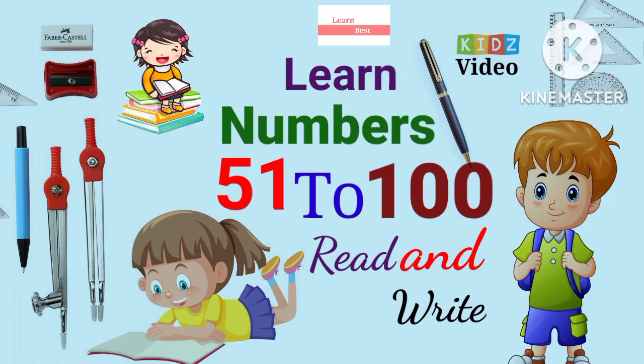Hello Kids! In this video, we will learn how to read and write counting numbers 51 to 100. So let's start the video.